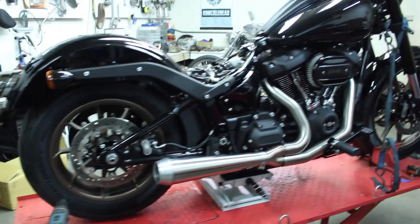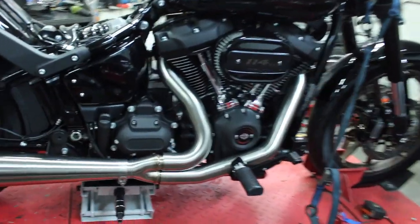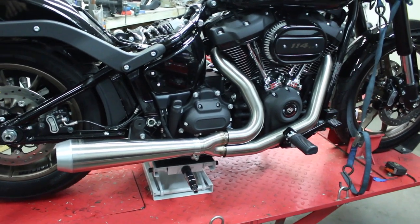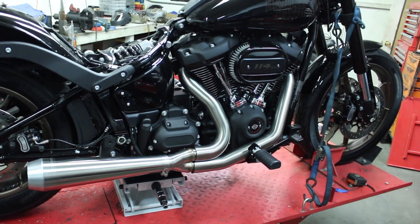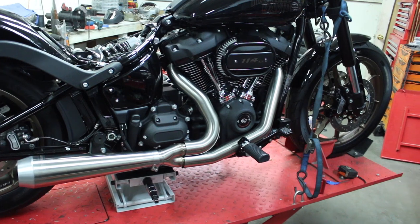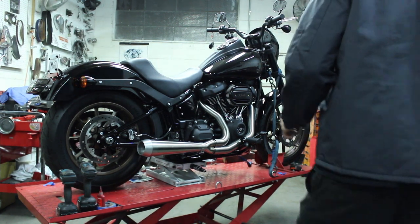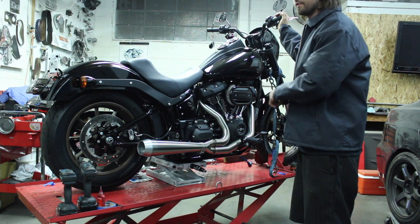I got the pipes on. These are the Bassani Road Rage 3's and they fit really nice. Got the heat shields on. One thing I did when I finished — I took acetone and wiped the pipes off really, really good. Because there's nothing worse than ruining a brand new set of pipes from a grease smudge or something that burns into it.